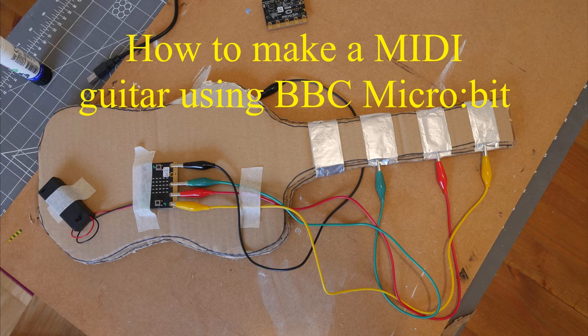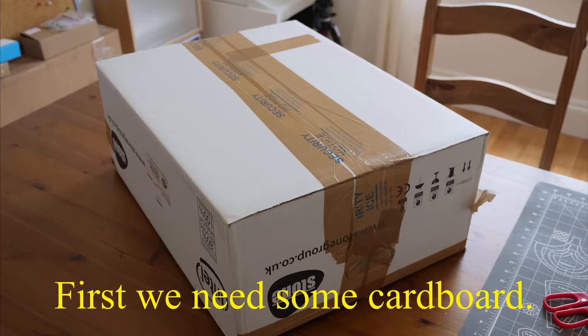How to make a MIDI guitar using a BBC micro:bit. For this project you will require cardboard, BBC micro:bits, aluminium foil, glue, and crocodile clips. First we need some cardboard.